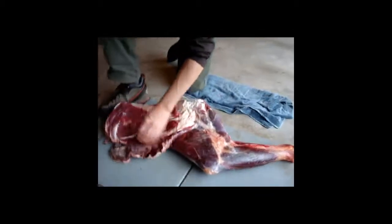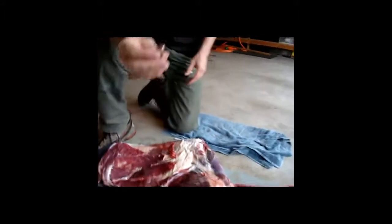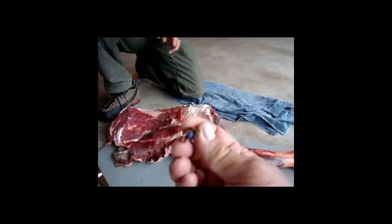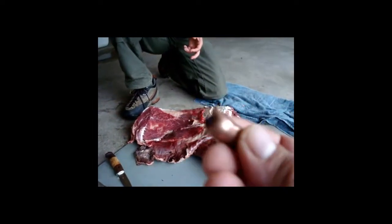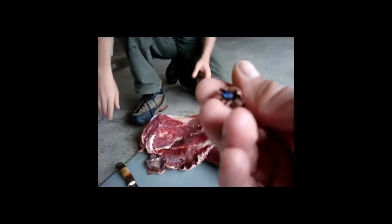And you shot this with a muzzleloader. I did, yeah. I don't know if I have the bullet in my pocket — I do. That's the bullet. It hit some bone on the way in, so on one side the petals' form was pushed inward, but the rest of the petals performed as intended. The little expansion point is still attached. Is that 40 caliber? It's a 45 Barnes — solid copper, yeah — with a little plastic expansion tip.